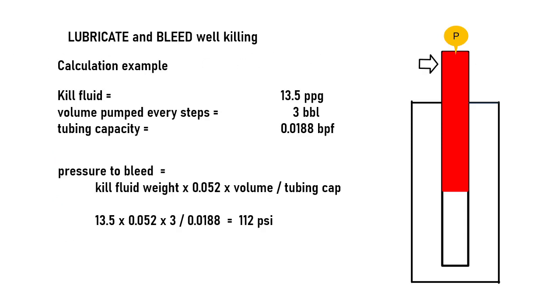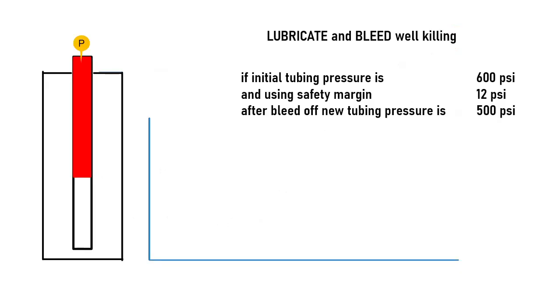If kill fluid is 13.5 ppg and three barrels is pumped in every step, and tubing capacity is 0.0188 barrels per foot, then the pressure to be bled off is 112 psi using previous calculations, and a 12 psi safety margin. After pumping three barrels of kill fluid and waiting, the well pressure could be bled off by 100 psi.